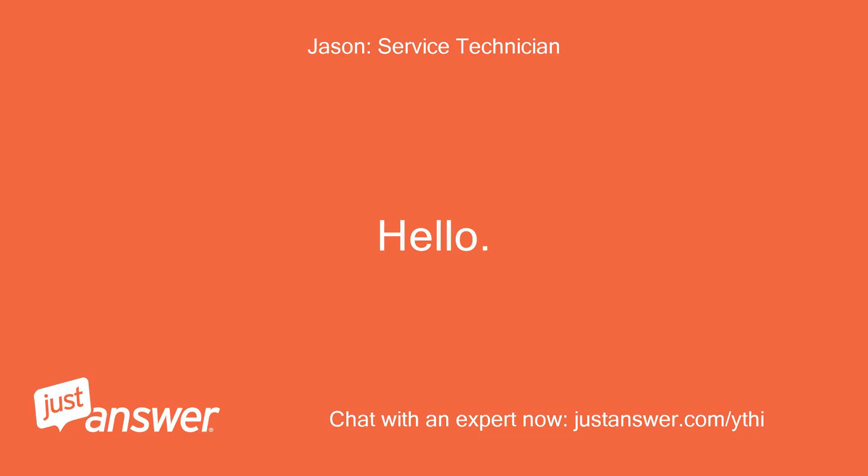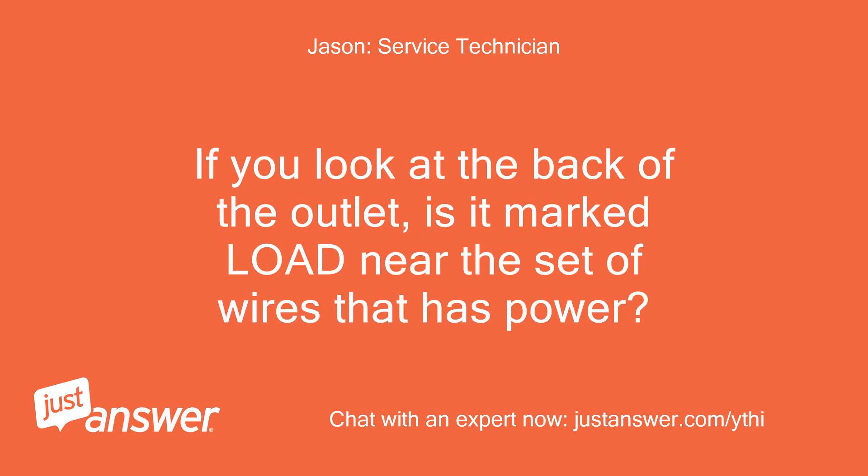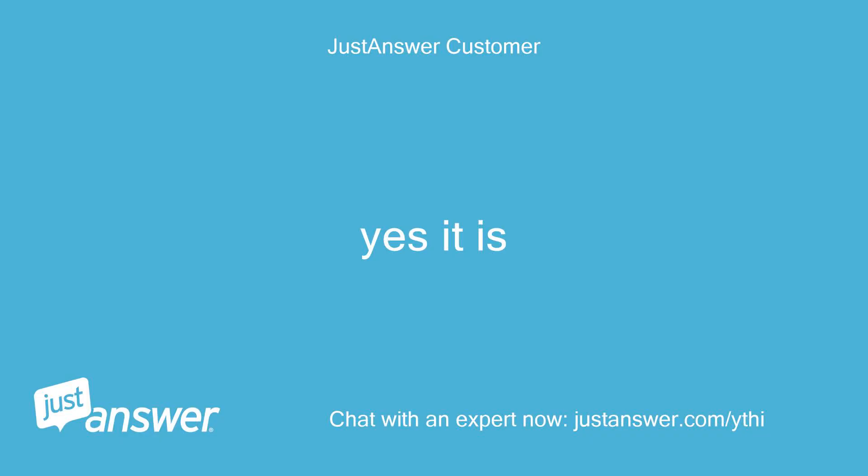Hello. Welcome to JustAnswer. If you look at the back of the outlet, is it marked 'load' near the set of wires that has power? Yes it is.